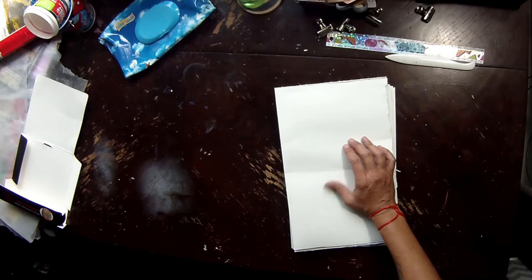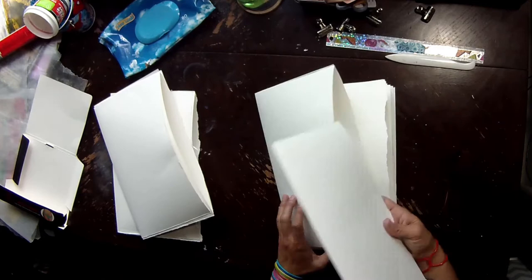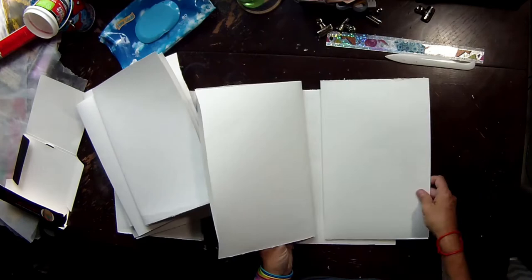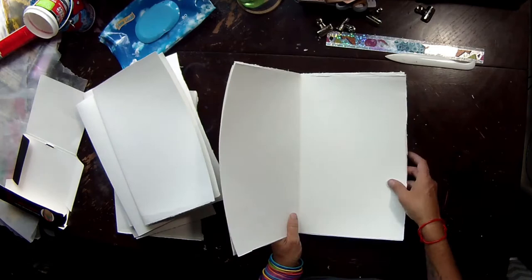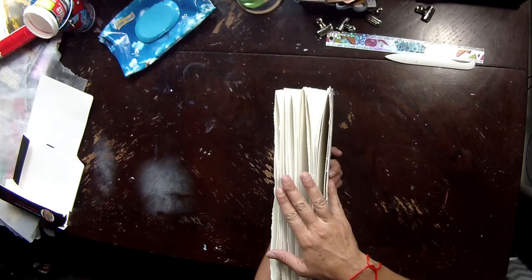Here I'm counting through roughly how many pages I've got so I can work out if I want to stitch them individually or make actual signatures. I think I went with two, and the last set was three folded pages. Some edges are torn or jagged and some are straight — you can trim or tear them later, or just go with the flow.